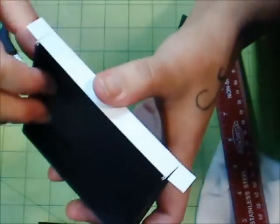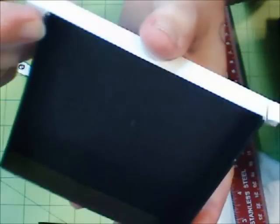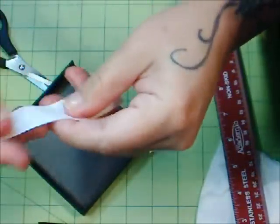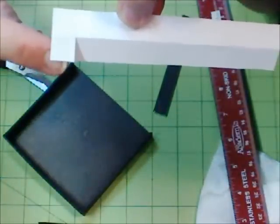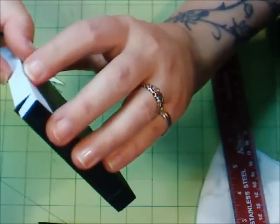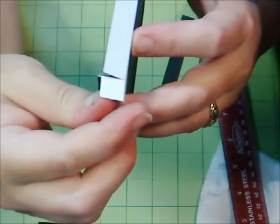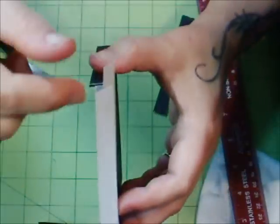Okay, so what I've done — here's the box, there's the corner — I've cut down just this one side. I'll take it off so you can see better. I've cut down half, and that's going to fold around the corner. So whenever you have it on your box, you glue this on and then take this and fold it around the corner like that. You'll do that on both ends.